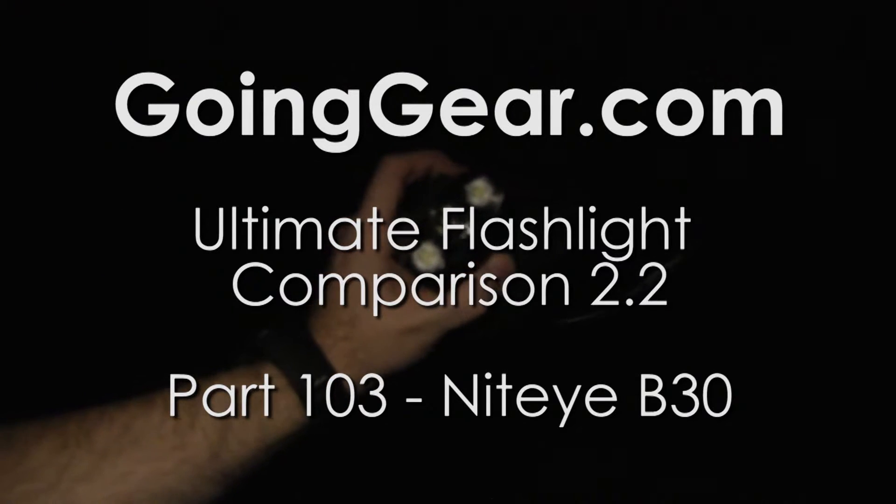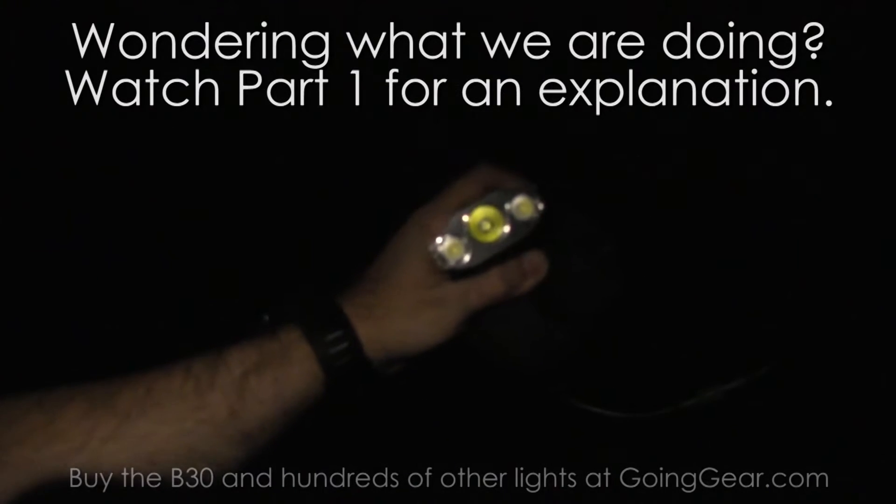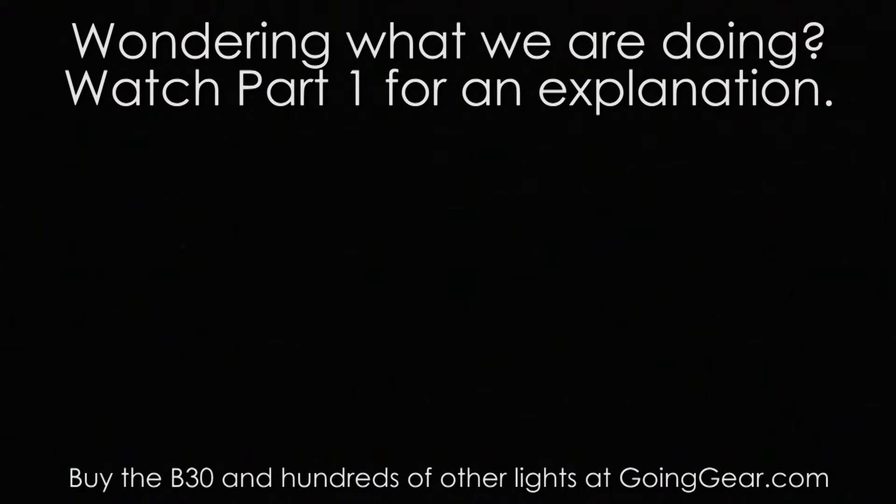Here we have the Nighteye B30 bike light — pretty cool bike light. It has three LEDs: an XML on the center and two more diffused ones on the side.